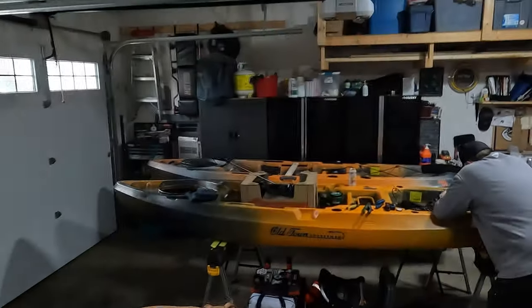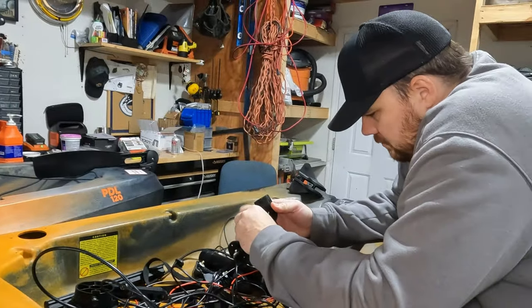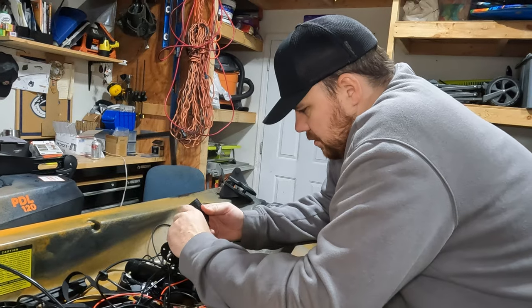Kyle's been in the garage all morning and it doesn't sound like it's going very good. So I think we should probably go and check on him. What's going on in here? Are you okay? I'm rethinking all my life choices.